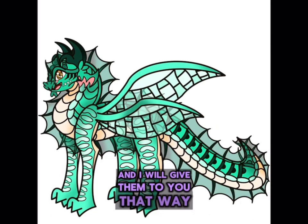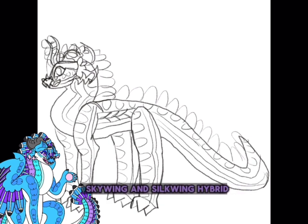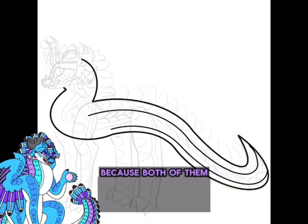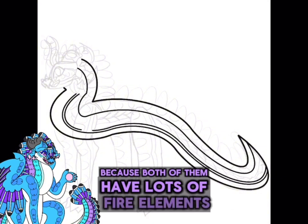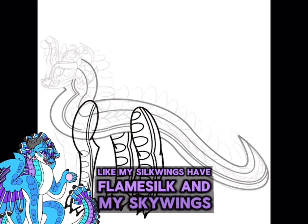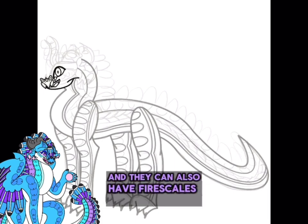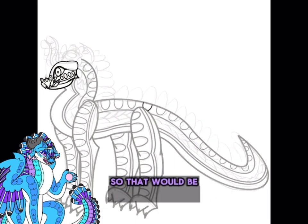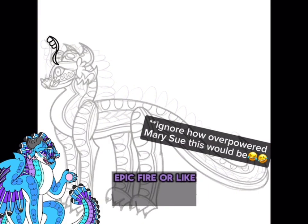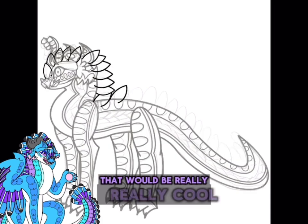The last hybrid I redesigned was a Skywing and Silkwing hybrid. I feel like this dragon would be really interesting because both of them have lots of fire elements — Silkwings have flame silk, and Skywings have really hot normal fire and can also have enhanced fire skills. So it would be really cool if your dragon had super epic fire, or fire skills mixed with flame silk — that would be really really cool.